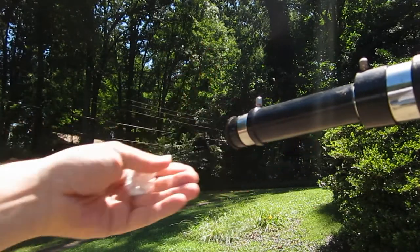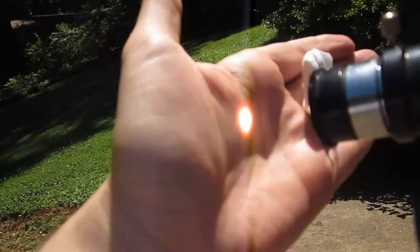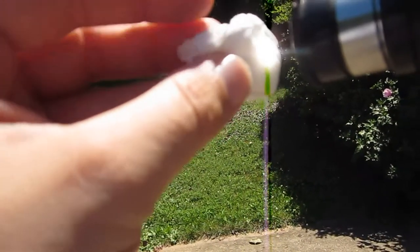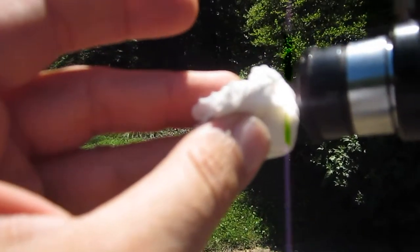Look at that — see how bright that is? It's still coming to a focus. We want to put some more optics in there probably so it doesn't come to a focus but directs it into a beam.